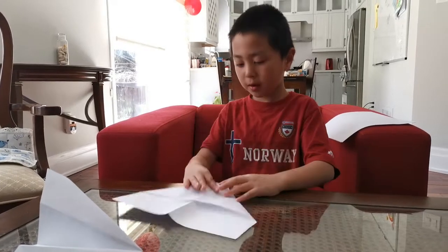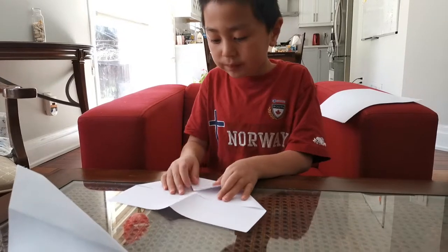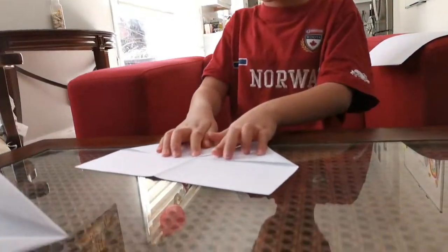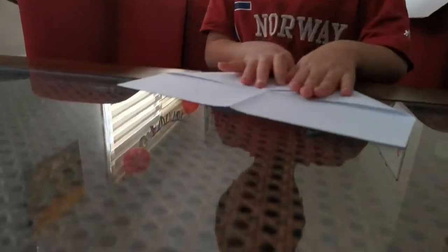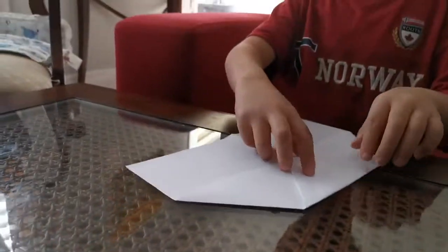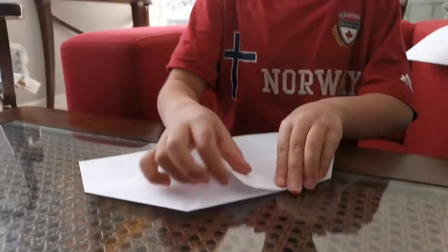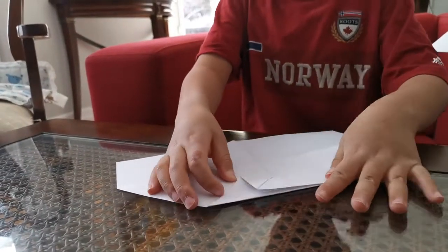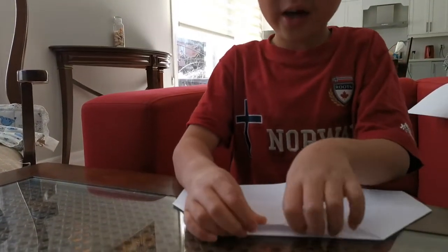Now open it up. Fold this corner to this edge here, and then fold this edge up to that crease. Do the same thing on the other side.